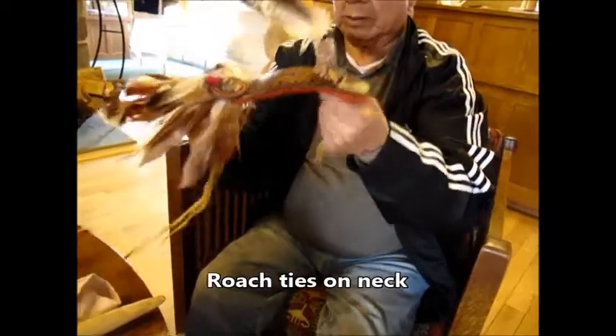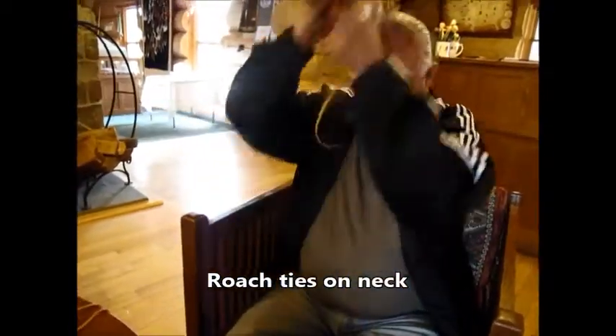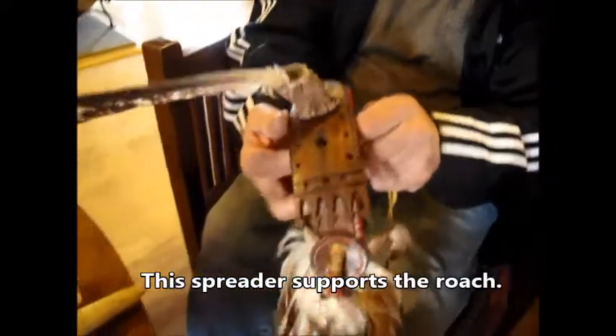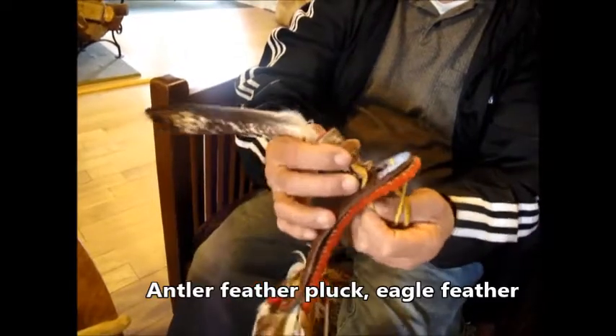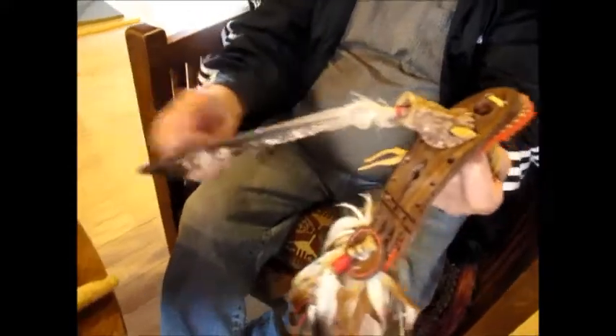And this would tie behind my neck, and this spreader — I carved that, I made that — it's out of black walnut. And this feather plug here is from antler, and this is an eagle feather, a bald eagle.